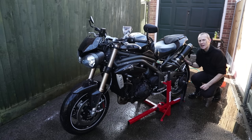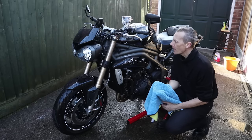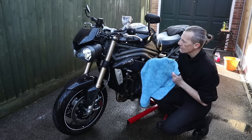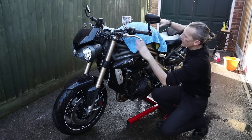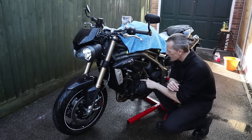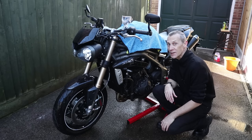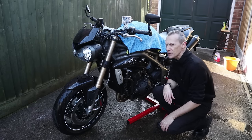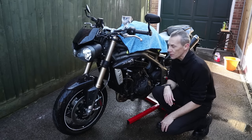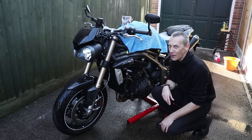Now we've rinsed the bike off and the final stage is to dry the bike. I've got a couple of drying towels which are fantastic for laying on top of the paintwork and just soaking up and absorbing the water. The water also sits in all the nooks and crannies which are a little difficult to get to with a towel. You can buy a motorcycle dryer or even a pet dryer. Some people use a leaf blower, and it just so happens I have a leaf blower in the shed.